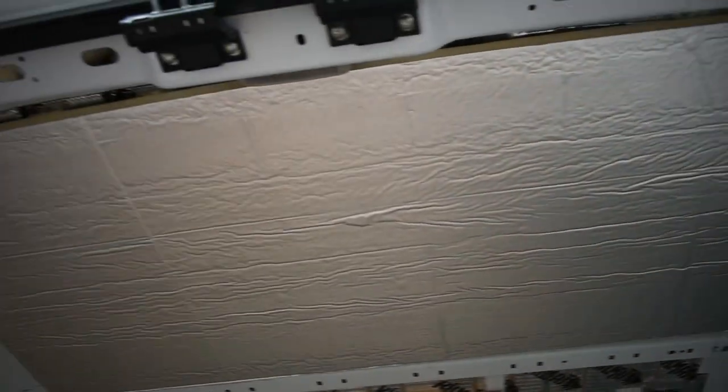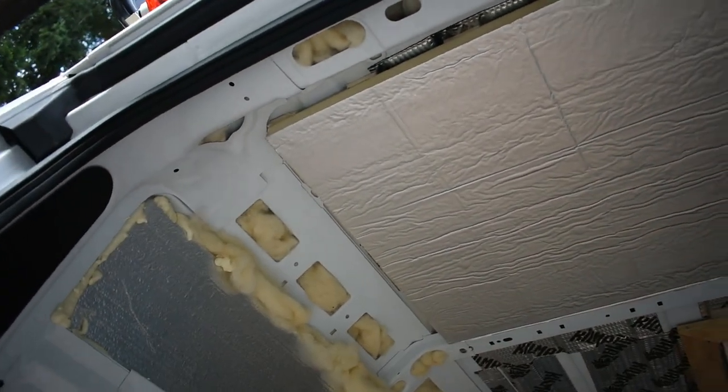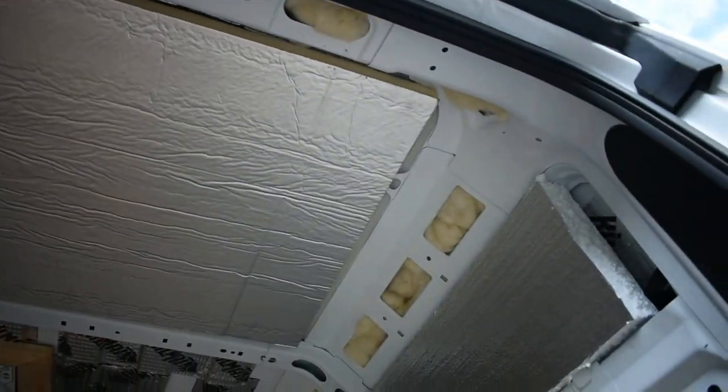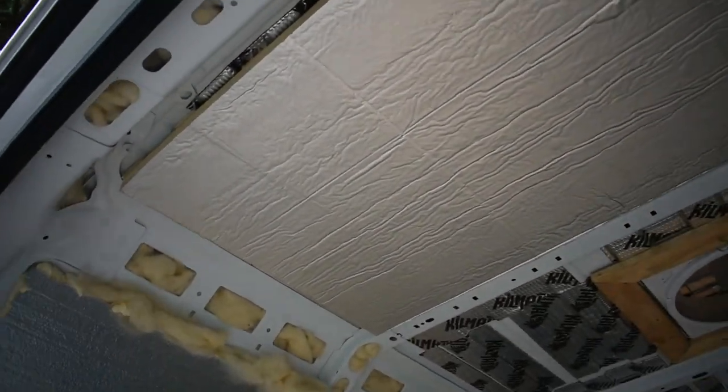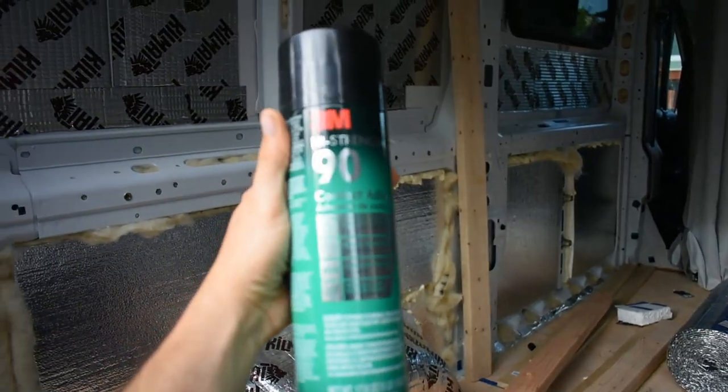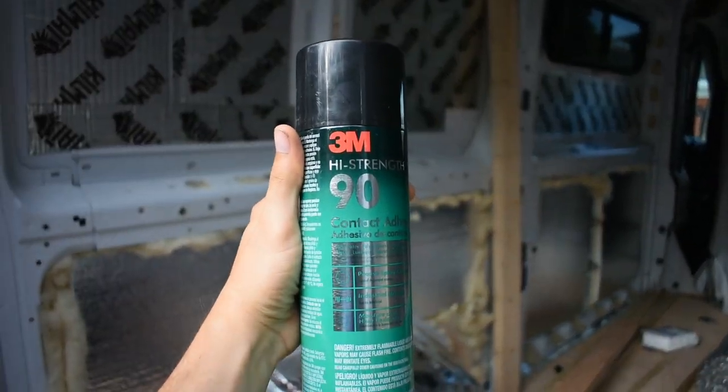Ta-da! We took the wooden post down and it still holds up just fine. I think it's going to work — this is the adhesive we used and that stuff seemed to work great.